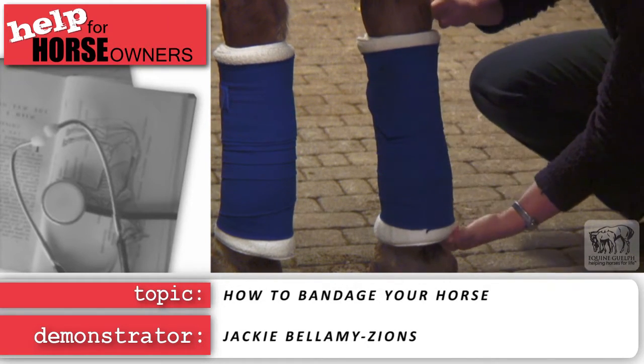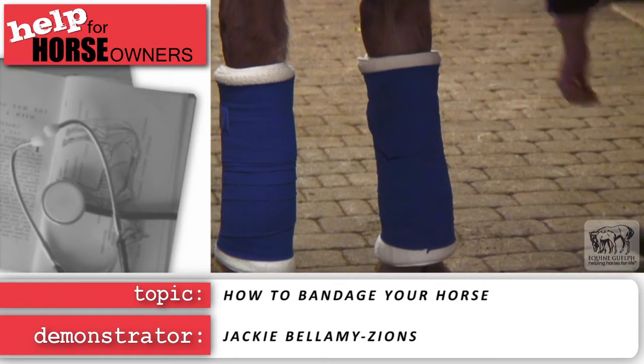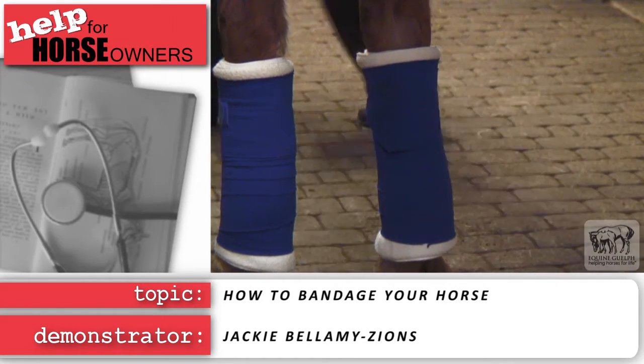Make sure your horse becomes accustomed to moving in the bandages before you leave them alone or attempt to load them in a trailer.